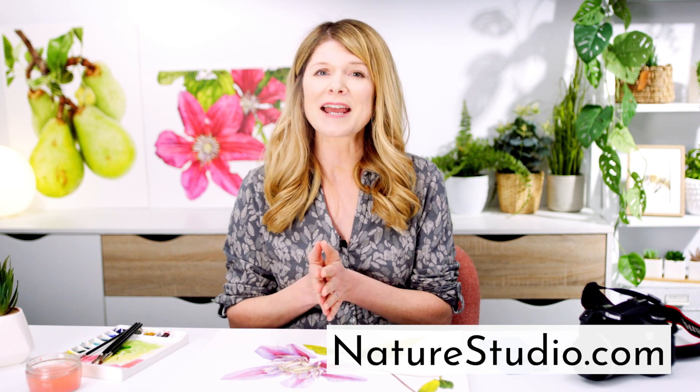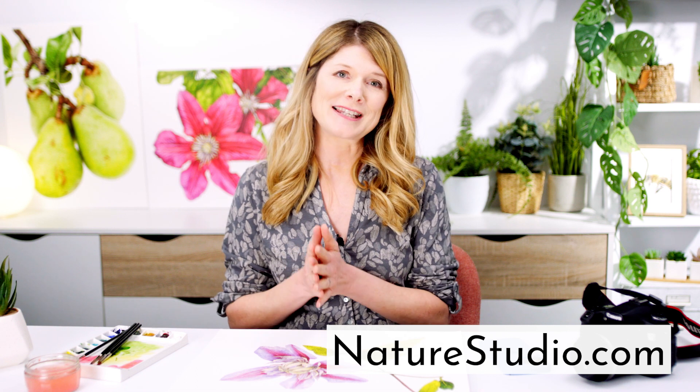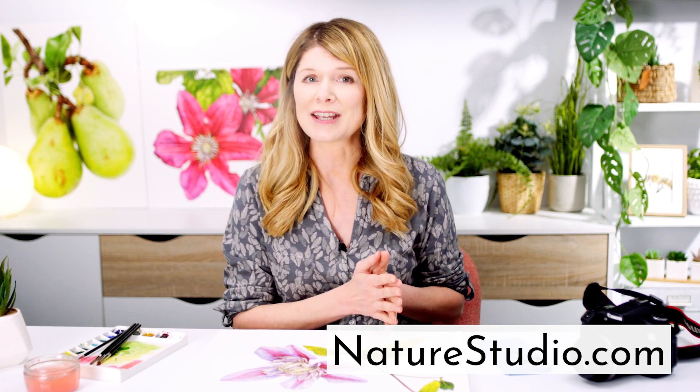Adrian's provided loads more tips and tricks as part of a course we've made with him. It's aimed at helping you improve the quality of photos you take as a reference for making further artwork. It's available now to Nature Studio members, and you can find more information on it via the link below. If you've enjoyed this mini class, please subscribe to my YouTube channel, then hop on over to naturestudio.com, where you can take full length video classes for free and find loads of resources to help you capture the beauty of nature in your artwork. Thanks so much for watching.